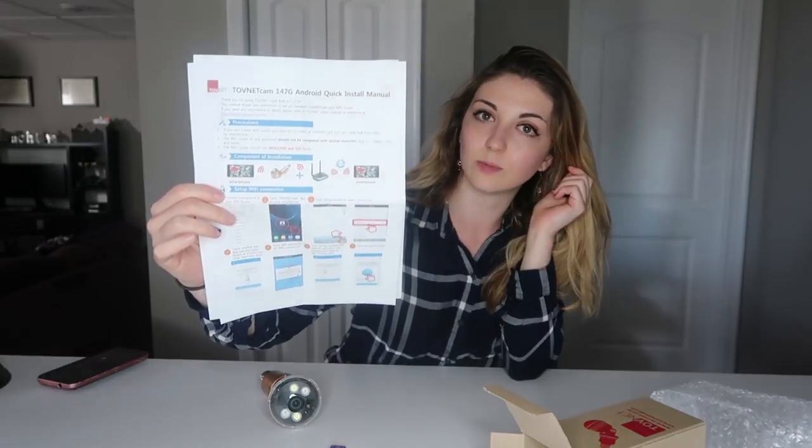It also comes with a remote as well as a USB, and it came with some printed instructions that we will read together. Already these instructions are a lot more thorough than the VR camera instructions — those were literally like, install the app, connect it, and I was like, well, how? So it says if you don't have a wifi router, you may record video to a micro SD card but can't view real time video by smartphone. That's nice if you want to just put in a micro SD card and check the footage later. That's why they gave you the USB, I'm assuming.